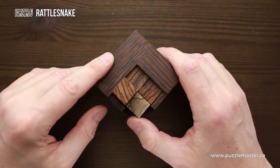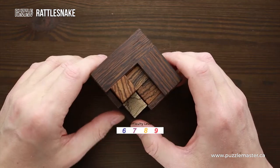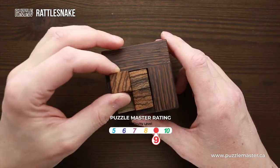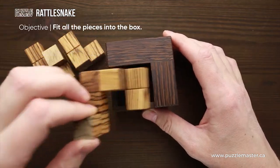The Rattlesnake puzzle is made of two different kinds of wood. The frame is made of venge and the inner parts are made of zebrana. This puzzle has a difficulty level of nine out of ten on Puzzle Master's difficulty scale that runs from five to ten, and the object of the puzzle is to fit all three parts inside the frame.